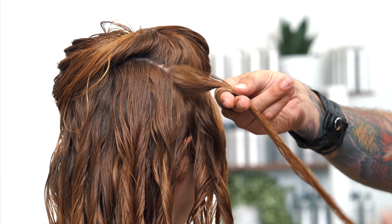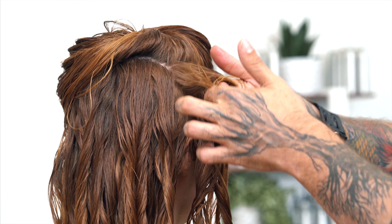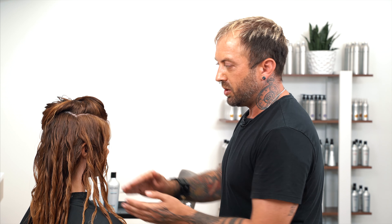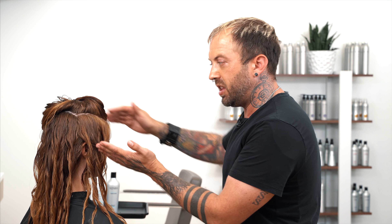Hey everyone, I'm Oliver Shortle, National Artistic Manager for Kenra Professional. Today I'm going to be showing you how to use our Sugar Beach Regimen to create texture in hair that may not have any natural texture. So let's get started.